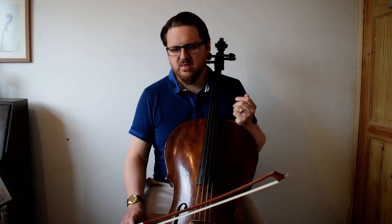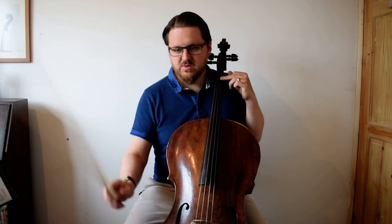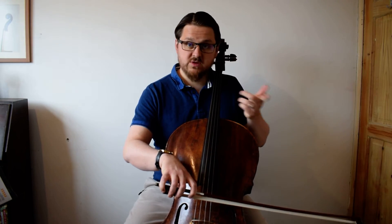It can quite easily get to be like that. So the other bowing that is printed at the bottom — it says it can also be bowed like this — is the hooked bowing, which is demonstrated on an open string.